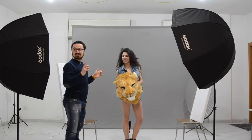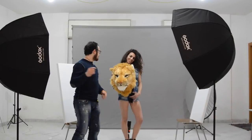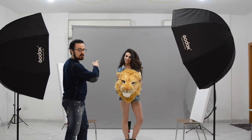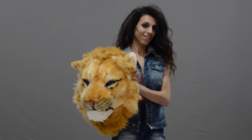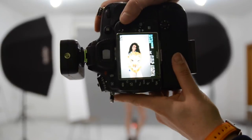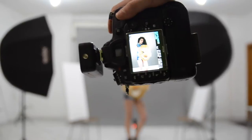Let's have a look at the setup: the key light, the filling light, and in the back of the model there is another light that's on the floor, and two reflectors for her. On the first picture she was quite dark, then after she is now much brighter.